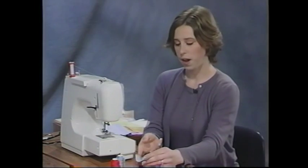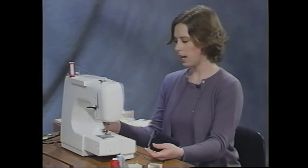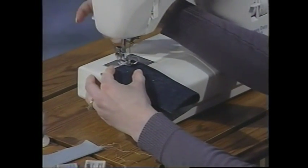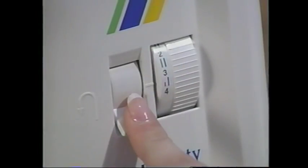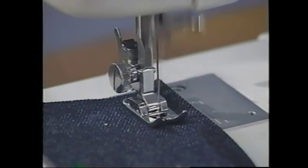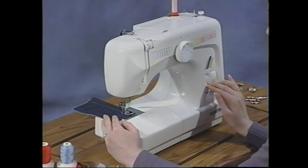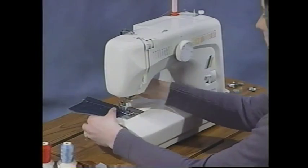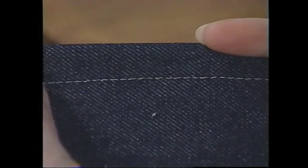If you're sewing on a heavier fabric, for example denim, you might want to lengthen your stitch length. I'm set at 2.5, so I'll move up to about 3.5 for a longer stitch length on that heavier fabric. Place it underneath, put the presser foot down, and sew. Remember to secure your edges. Make sure your take-up lever is all the way in the upright position, raise the presser foot, cut those threads, and there you go — straight stitch on a heavier fabric.